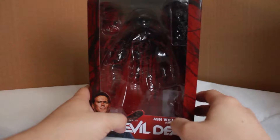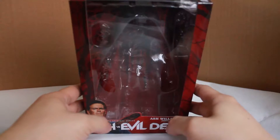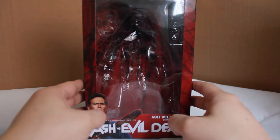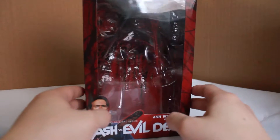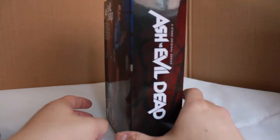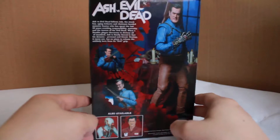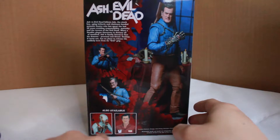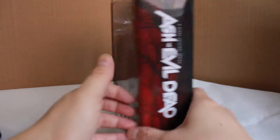Here's the front view of the packaging. Everything's removed but it's window style box packaging, so everything that you get with the figure is shown in the box. On the side is the nice Ash vs. Evil Dead logo and on the back are some photographic shots of Ash. As you can see on the bottom left there are two more figures from the wave, and we'll go over those reviews very shortly.